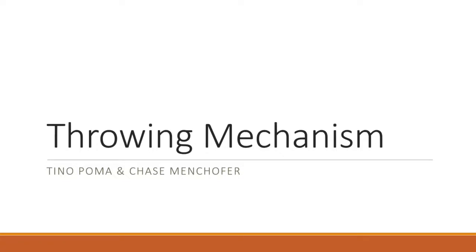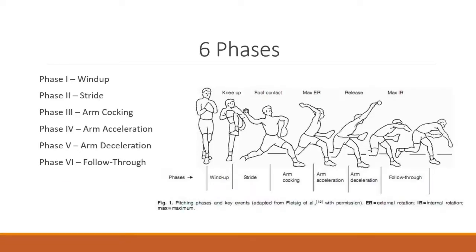Hey guys, this is Jason Tino and we're here at the Throwing Mechanism. There are six phases of the throwing mechanism: the first phase is the wind-up, the second phase is the stride phase, the third phase is arm cocking, the fourth phase is arm acceleration, the fifth phase is arm deceleration, and the sixth phase is the follow-through.